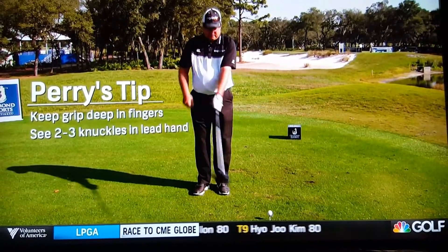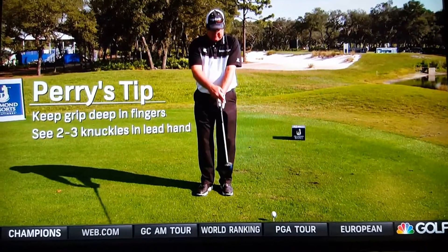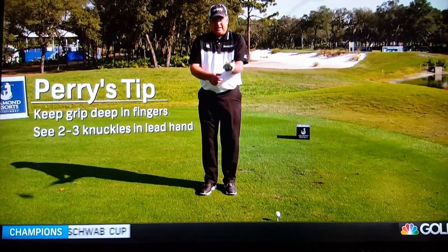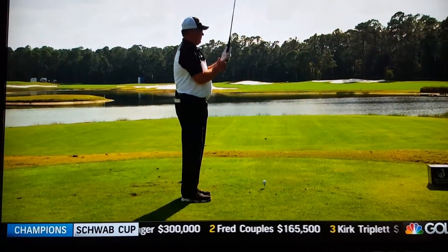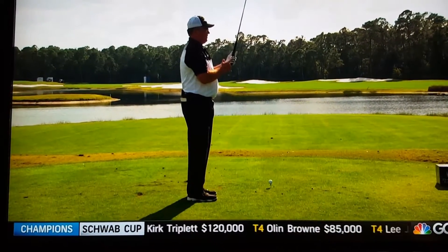When you set your left hand, try to be able to see two-and-a-half to three knuckles of your left hand when you look down at it. If you can see two-and-a-half to three knuckles, you're probably going to have a nice little V that's going to point up to your right shoulder. These three fingers on your left hand are very important — they're your guide tools, what controls the golf club when you're swinging it.